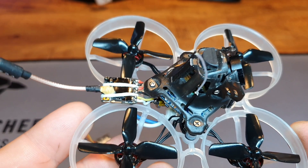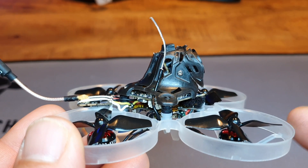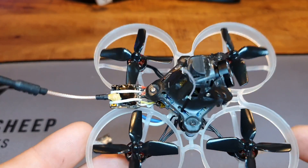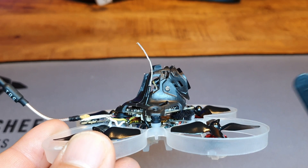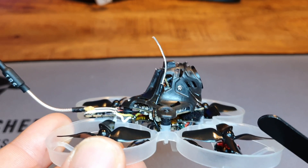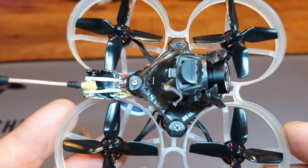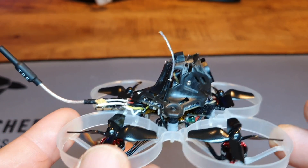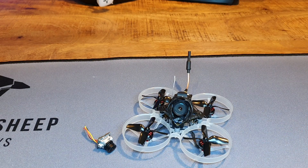I'd like to give you my Betaflight settings, but it doesn't run Betaflight anymore. I've changed most of my whoops to EmuFlight because I've noticed EmuFlight just works a whole lot better on whoops — in my opinion at least. EmuFlight stock even works pretty well and there are tons of presets. I just flash my drones to EmuFlight, find a preset that works for me, maybe tune it a little more if I feel the need, but usually I just keep it as is and it flies great.